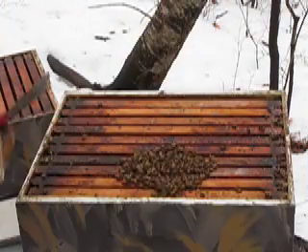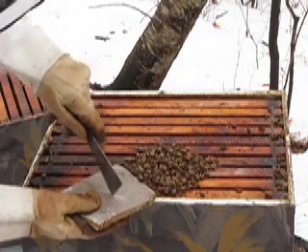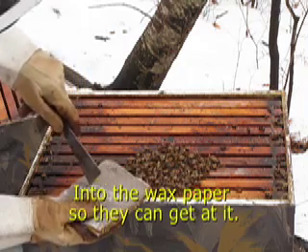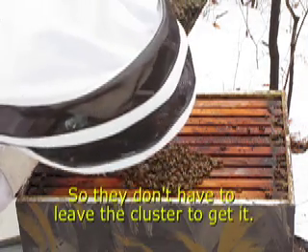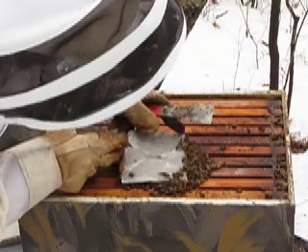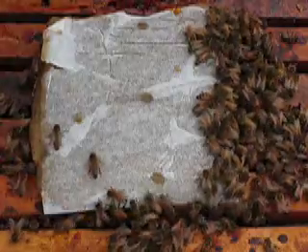We're going to put this pollen patty on here. I'm going to scrape a little hole and put it right on top of the bees, then slide them over. They're already going to it — they love it. So they do need the pollen patty.